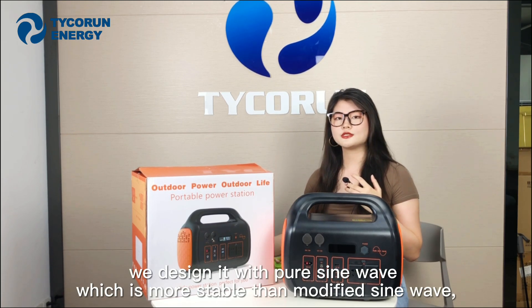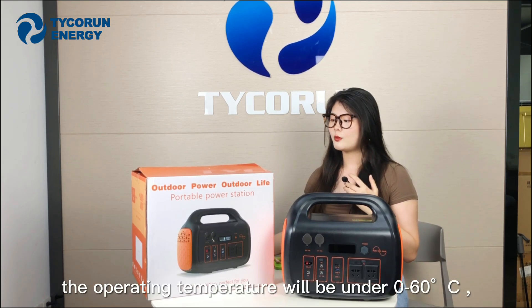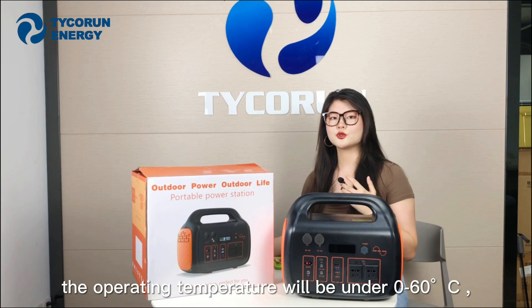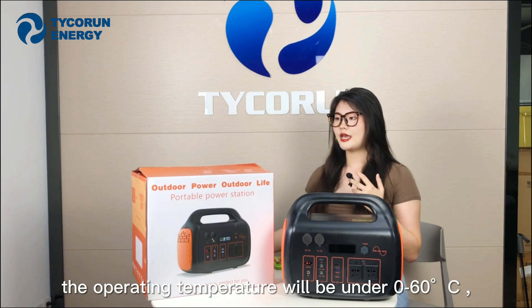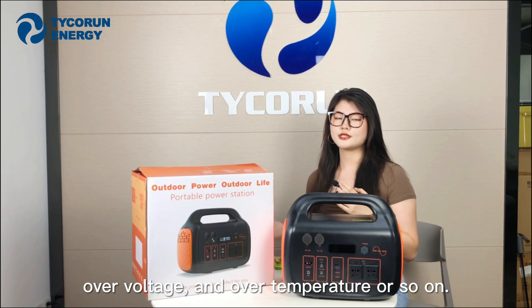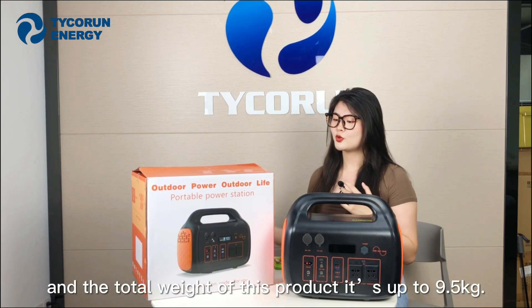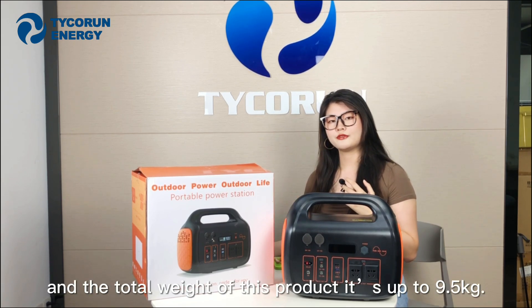We designed it with pure sine wave, which is more stable than the modified sine wave. The operating temperature range is from -30 to 60 degrees. We also installed a BMS which can provide protection for overcurrent, overvoltage, and overtemperature, and so on. The total weight of this product is 9.5 kg.